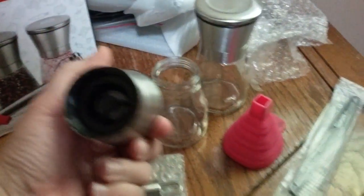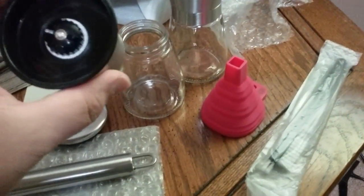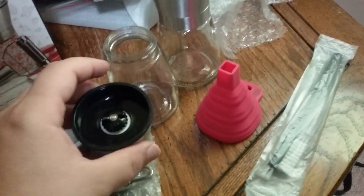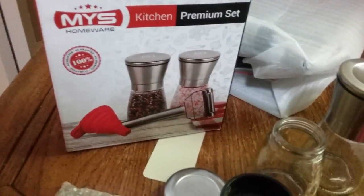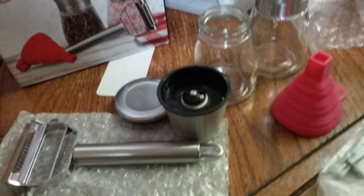It's not made of ceramic inside — it's plastic — but you can certainly adjust the coarse level of the ground salt or pepper. It does not come with salt or pepper, although the packaging kind of shows it.